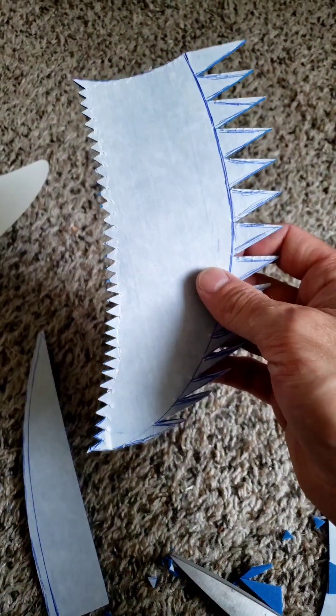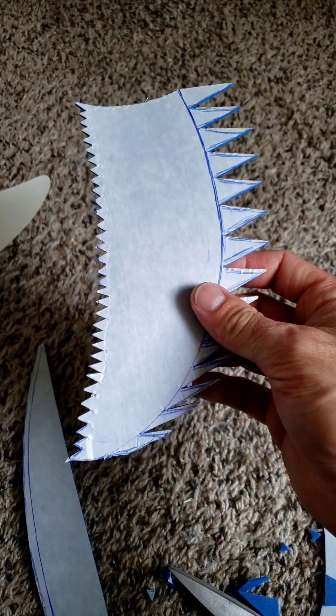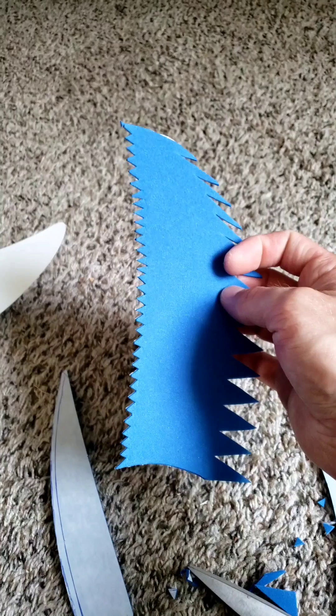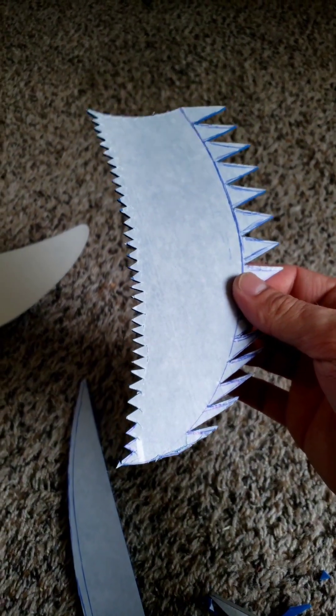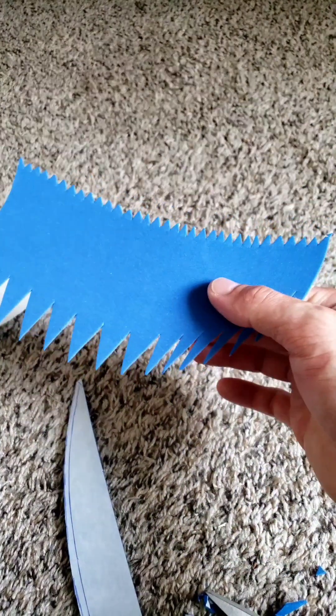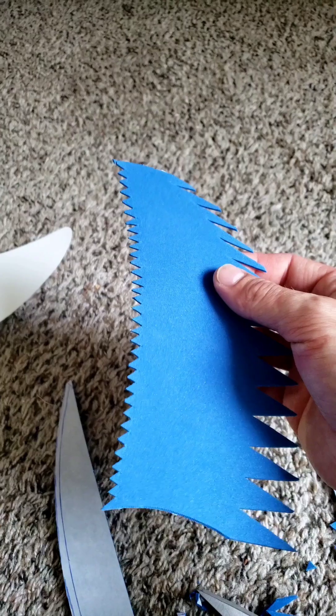I'm free-handing the stencil and cutting all of these things so that they're all different, and hopefully we don't get any overlapping and compounding waves. This should spread out the frequencies and make the tone less obnoxious. We've got our leading edge serrations and our trailing serrations, like little feathers, so hopefully it does something.